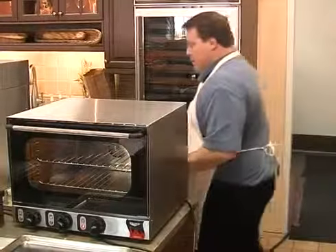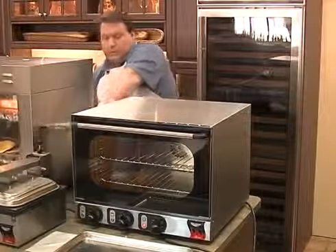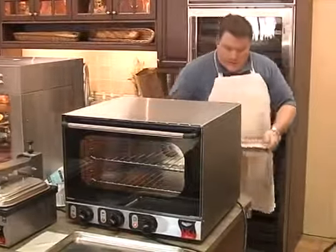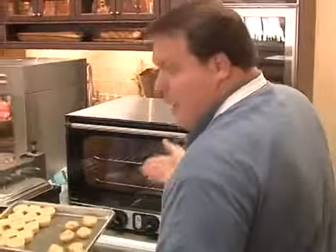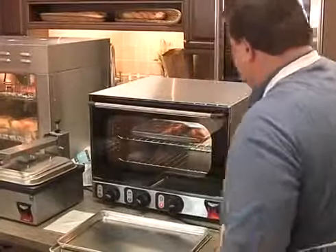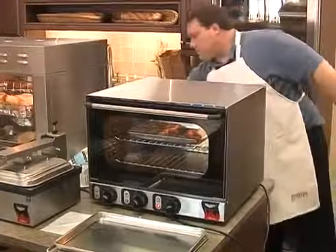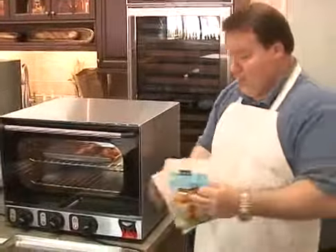So this oven is perfect for caterers. I'll just put a couple of items in there to verify that it works — a couple of small items that a caterer would use: some quiches, some little seafood items, and some rolls — fresh rolls.